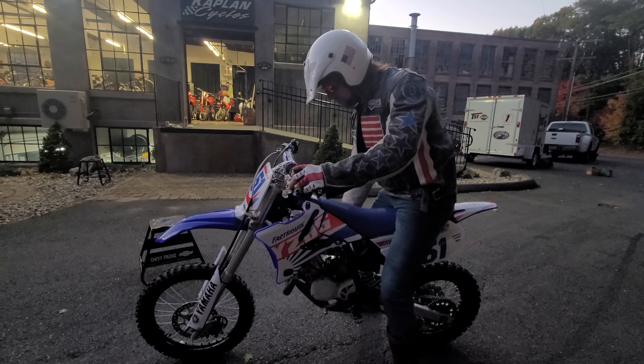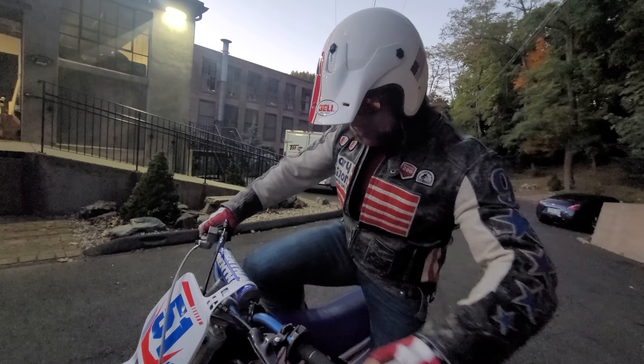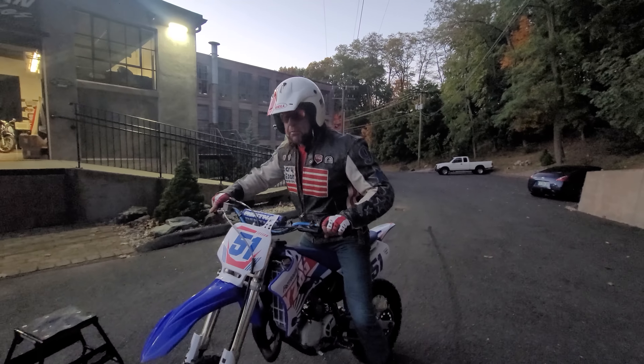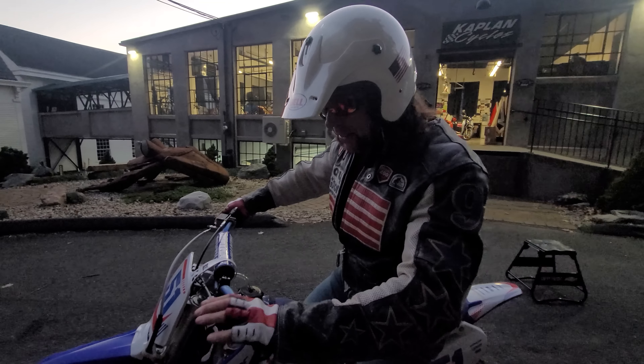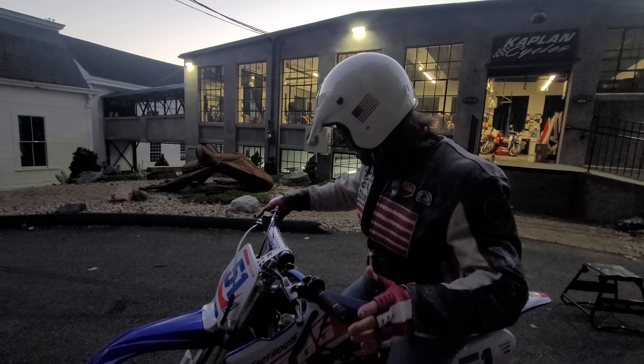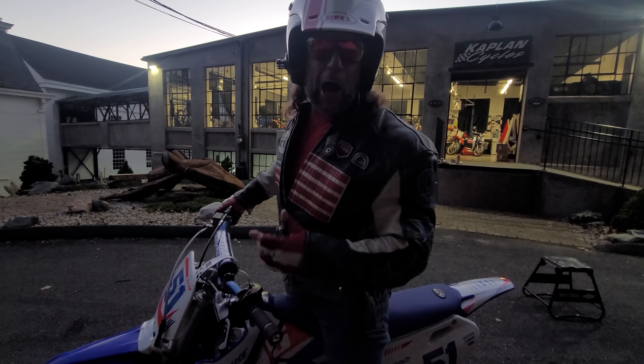Bid high, bid often, or click to buy it now before someone else does. This is a dime piece — don't let it get away. Most of them have a million hours on them. The pipes are smashed, the bars and grips are wrecked, they need new levers. This one has got new levers, new cables, new bars, and it's a very low-hour original.